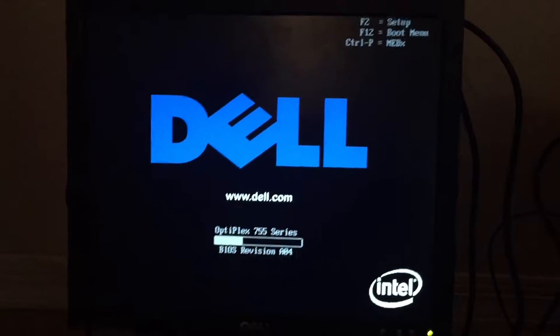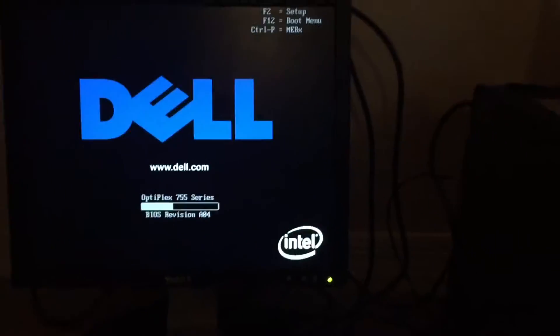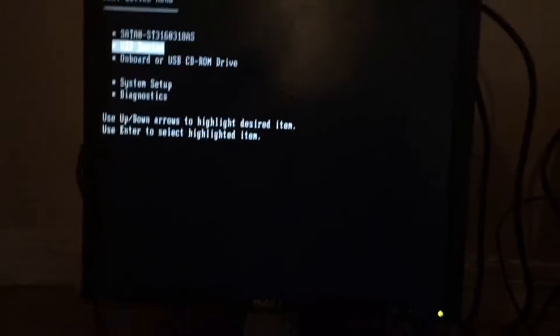Let's try and restart again. Alright, let's go — USB device. USB device. USB device. USB device.